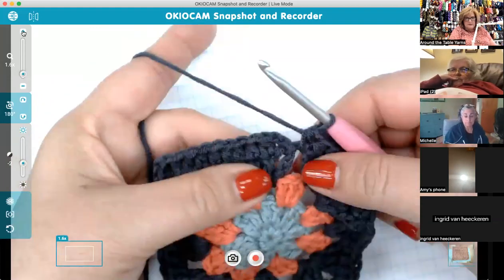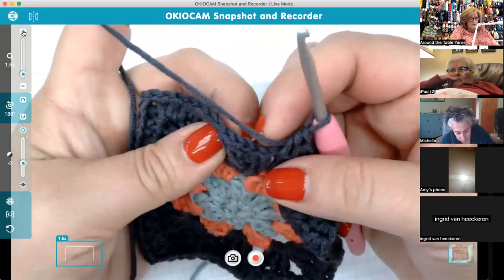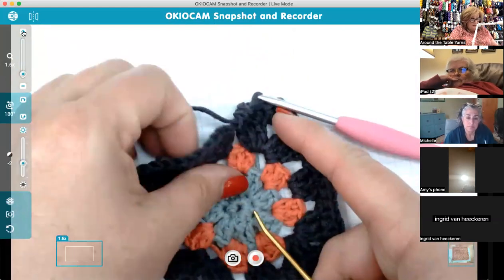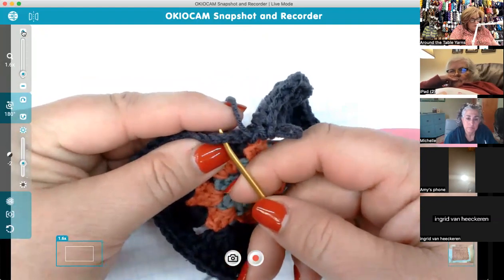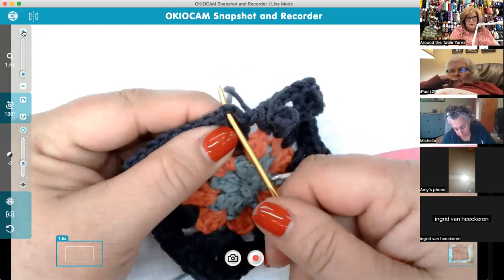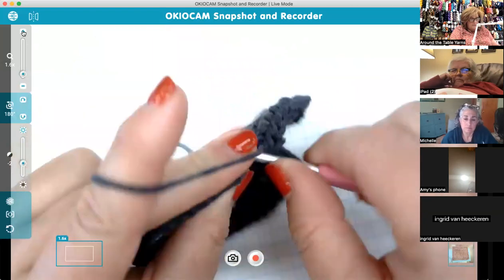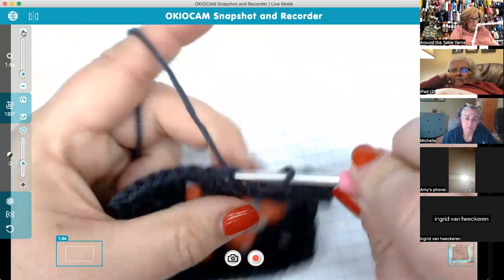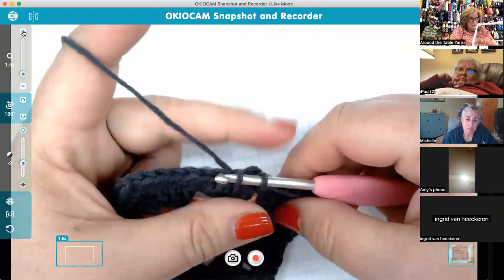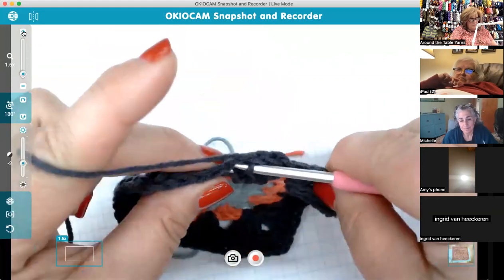To close the round, slip stitch into the top of the chain two. Ideally come underneath the top two loops. Try to catch two loops — ultimately it's not that big a deal, just make sure you're in the right space. Slip stitch, tighten that up, slip stitch a couple over, and this square is done. I'll show you one more good gauge check here.